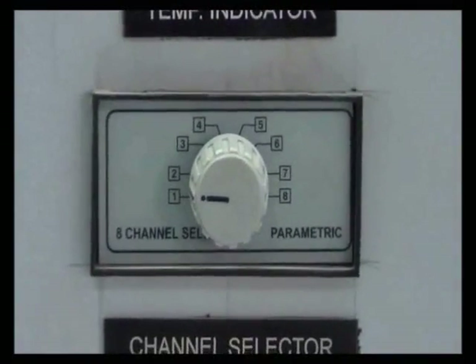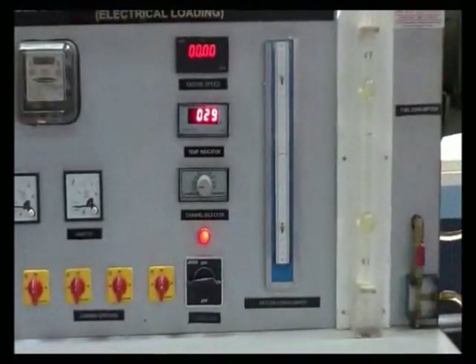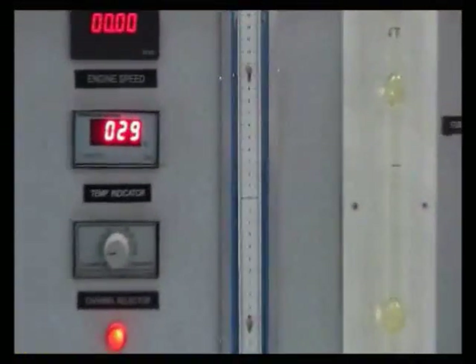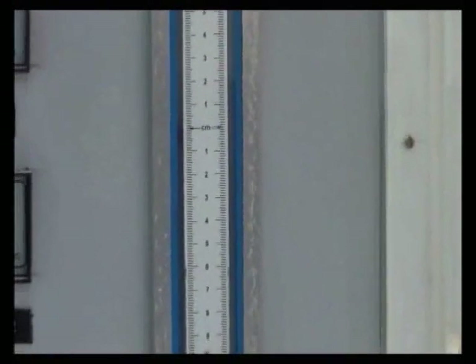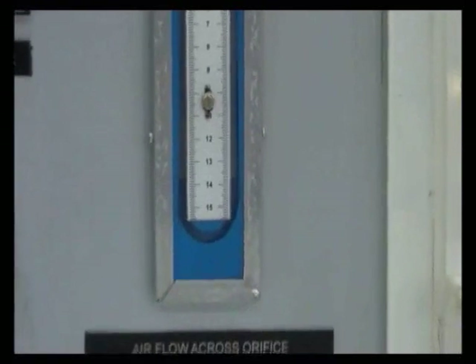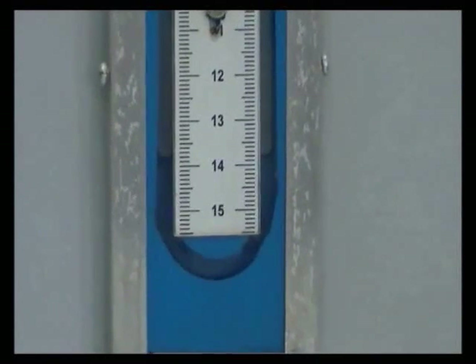This is the temperature selector knob. This is the U-tube manometer, which is connected to the air box to measure the air flow across the orifice. Observe the blue-colored water in the manometer for reference.